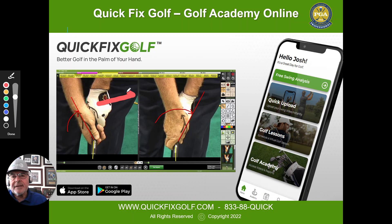With a strong grip you've got to keep the back of the left hand moving, because if you let the right hand rotate over, you're going to hit it so far to the left you'll never find it.